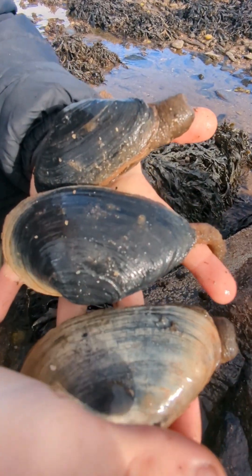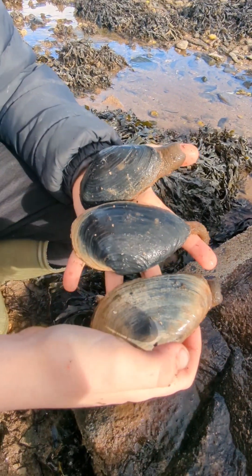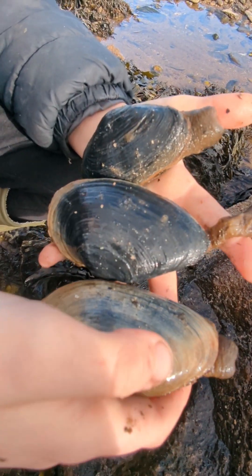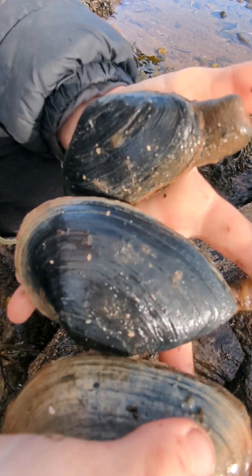As you can see, they come in a variety of different colours. These ones are small, but they can almost grow to triple the size of these ones.